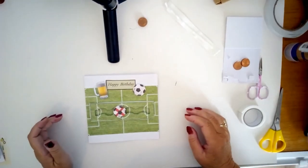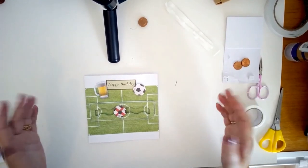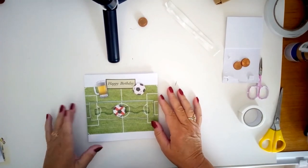Hi everyone, it's currently the Euro 2020 football championships, albeit a year late in 2021, so I thought I would make a football themed card to be on topic.